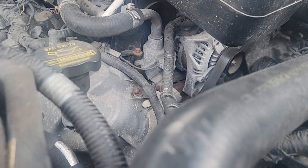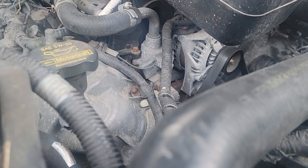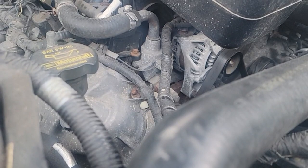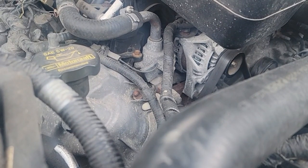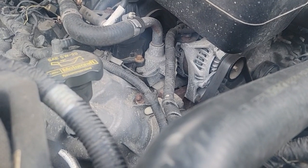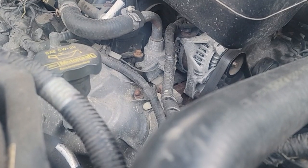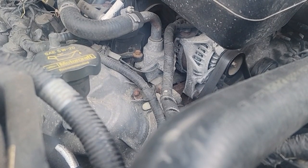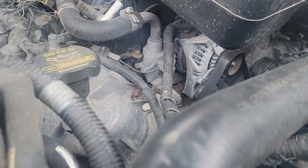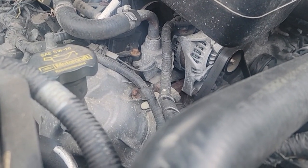I probably should have went out and bought another Ford alternator, but it was 300 and some dollars. And it's a 2010. I got 173,000 and change miles on it. These come with a one year warranty. I replaced this alternator about a year ago. I look it up and it's out of warranty. That's the way it always works.